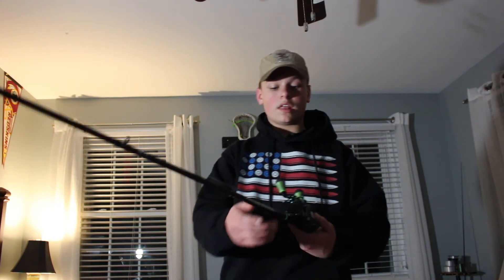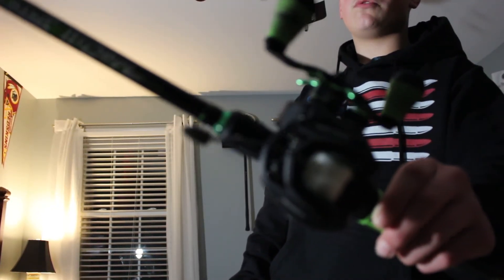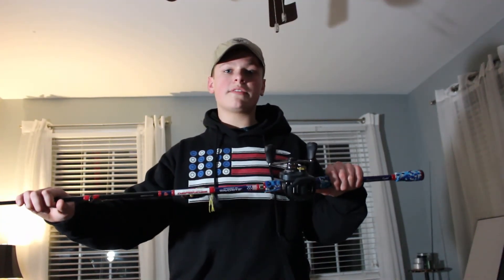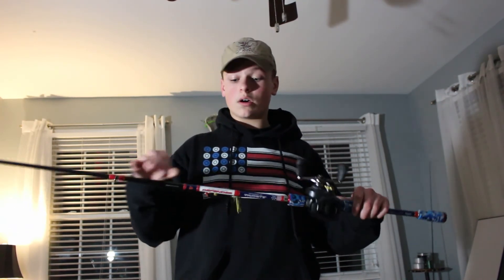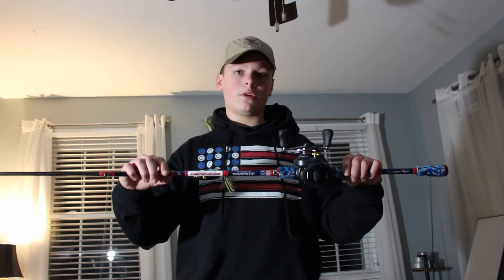The next combo is the Lew's Mach 2 Casting Combo, featuring a 7.5:1 gear ratio for right-handed use. Right now I have 17 pound monofilament line tied on, and the bait of choice is a Texas rig with a Gamakatsu 4/0 creature bait hook and a bullet weight. This is a 7-foot, medium-heavy power rod. Last but not least, I have my Shimano Karado K, which features an 8x 5.3:1 gear ratio. Currently I have 40 pound braid tied on with a Booyah Poppin' Pad Crasher Yellow and Black Frog, on a 7-foot medium-heavy Favorite Rod Defender.